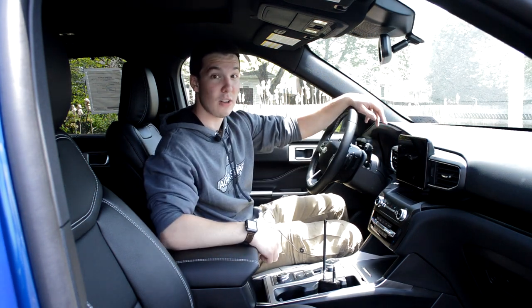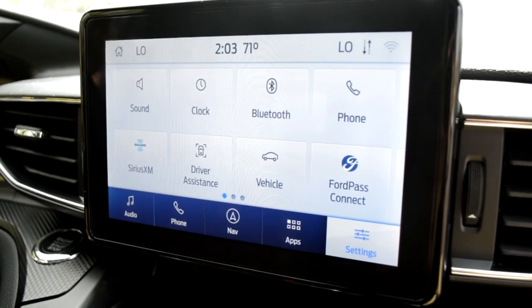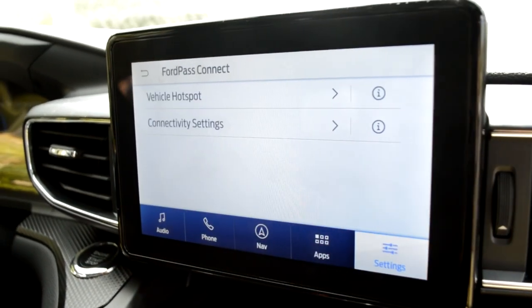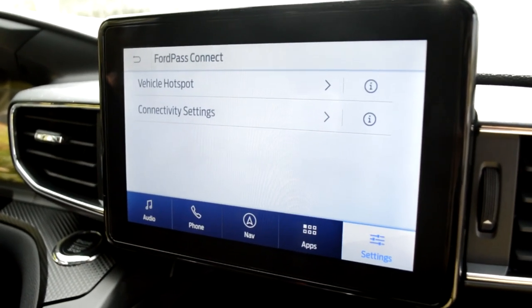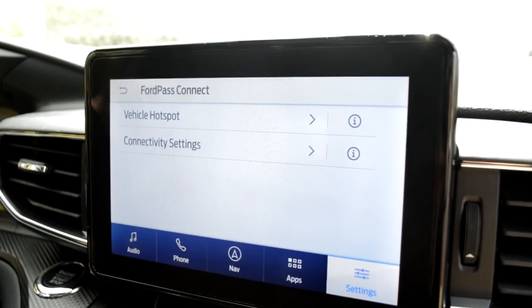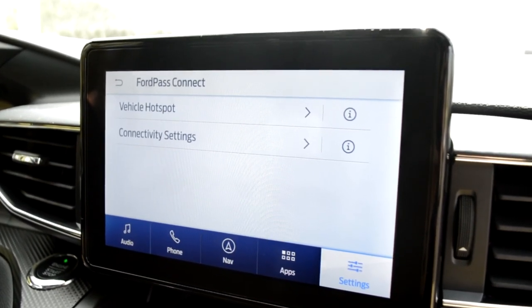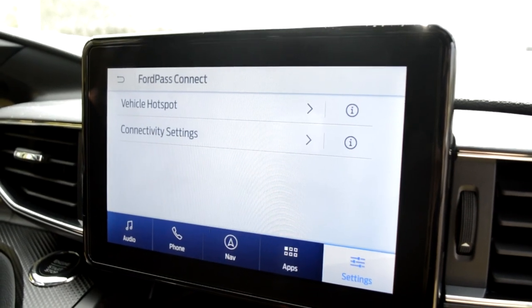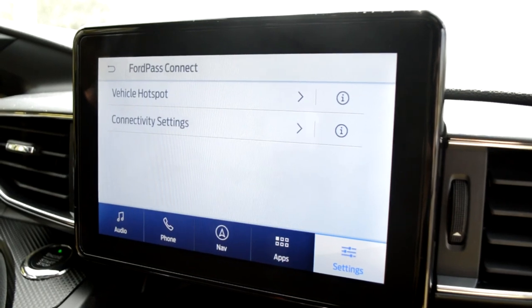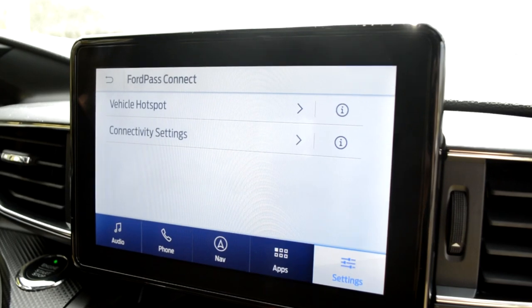This is also something we're going to see on the Ford Escape in next week's review. The infotainment system on the Explorer hosts a wide variety of features. One I really wanted to highlight was Ford Pass Connect, which is really cool — you can download an app on your phone and then remote start, lock, and unlock your vehicle from anywhere in the United States. That app is completely free from Ford. It also has a Wi-Fi hotspot inside the Explorer, which is also really cool.